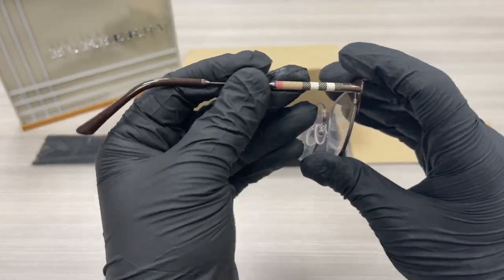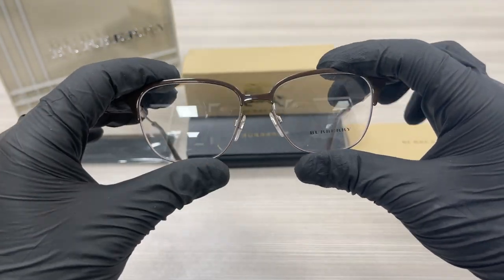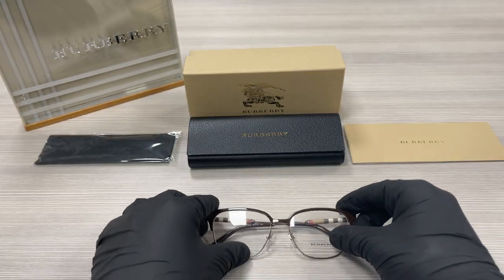The other side of the temple is the same. These are demo lenses stamped with the Burberry logo in black. This frame is flexible, and the style of the frame is full-rimmed square.